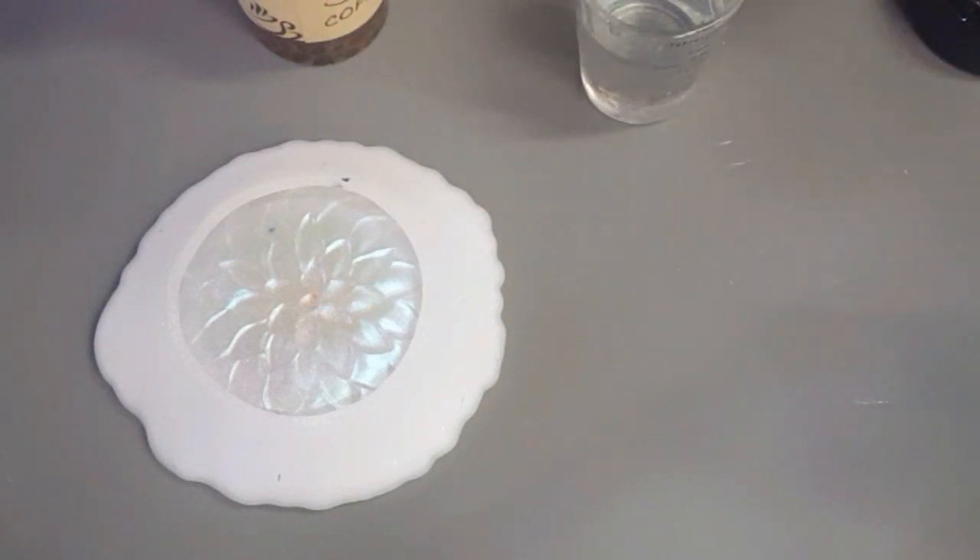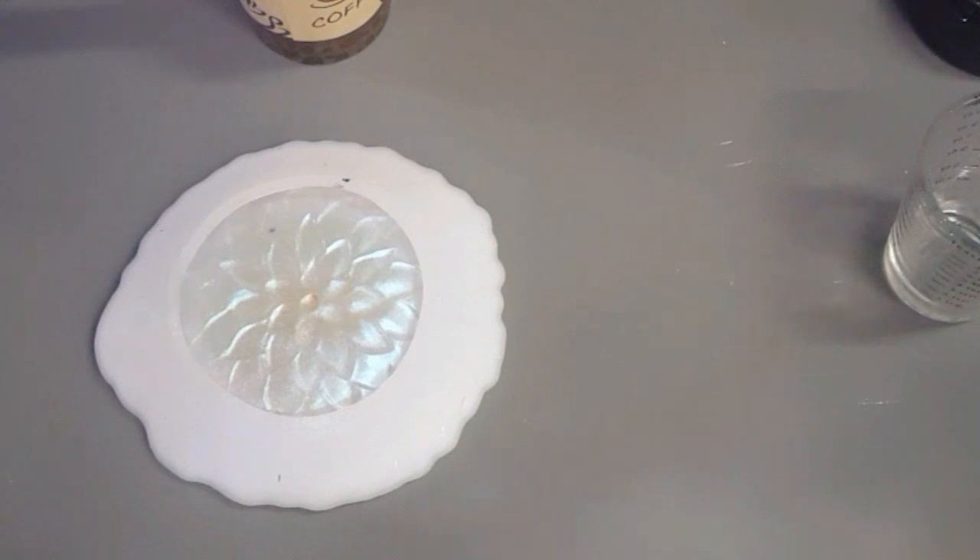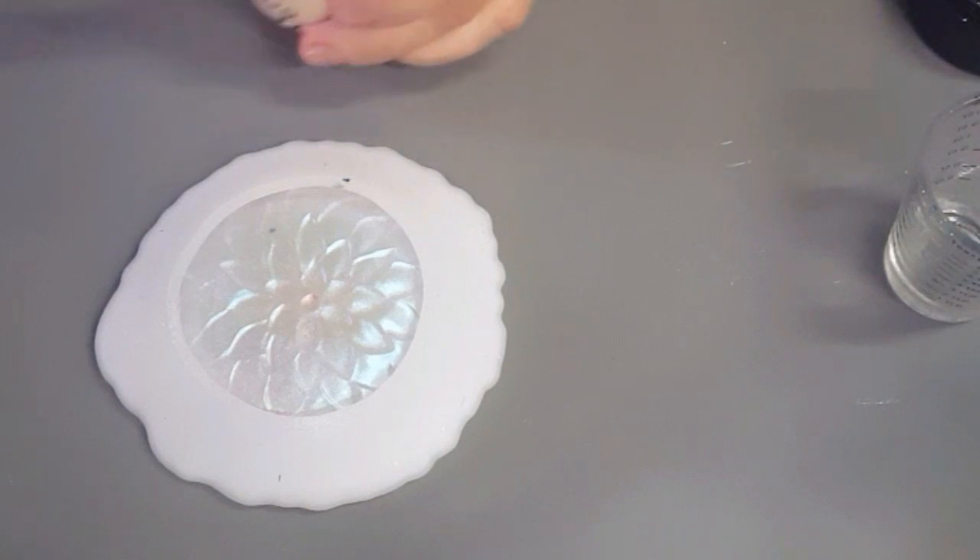G'day everyone, welcome back to the studio! I hope everybody's doing well. I just did a little piece that is setting — I want it to sit. So what I'm doing here is just trying to mix up some resin. Let me get my isopropyl alcohol wipe and mix up this resin.